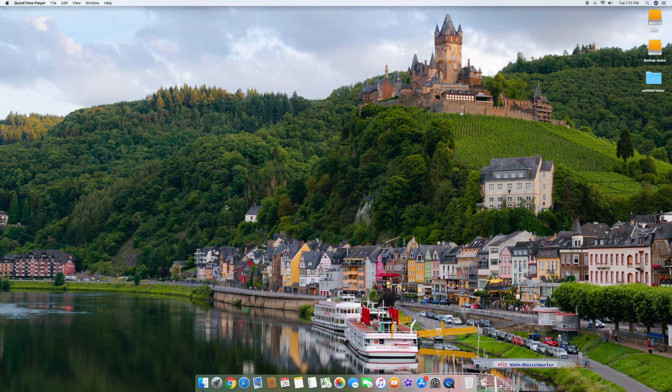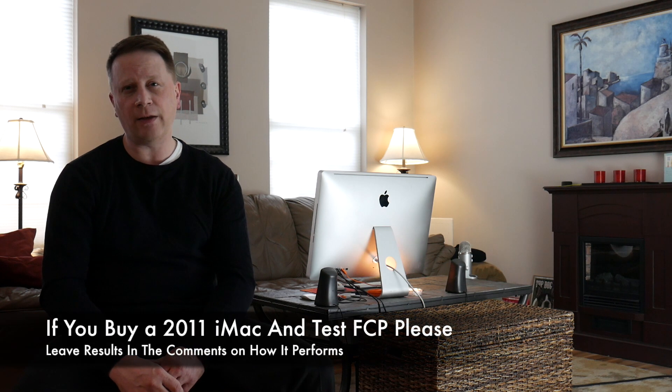Look at that screen — it's beautiful, it's incredible. You can't do any better than this. After about five months I've had no problems whatsoever. Everything loads really fast. Safari is lightning fast, usually one second. I've only used iMovie so far because I'm kind of learning the whole system, but I'm going to do Final Cut Pro pretty soon and let you guys know how that goes.